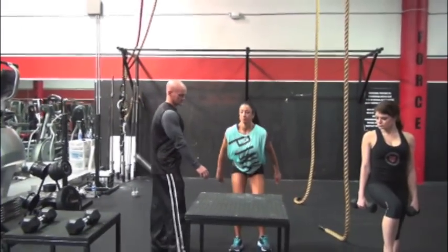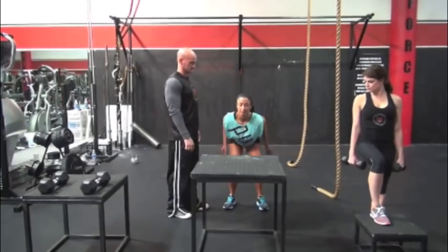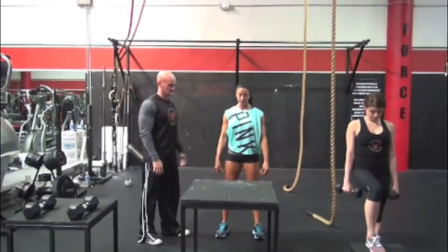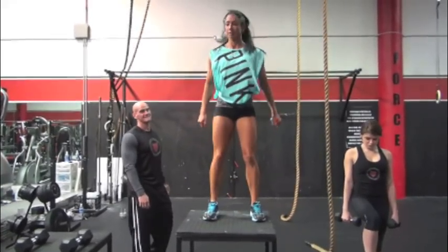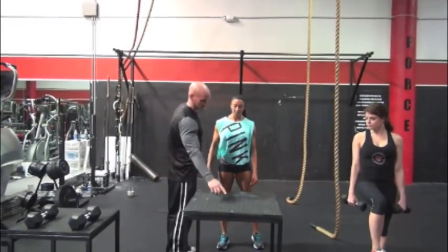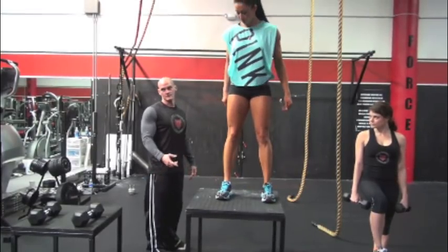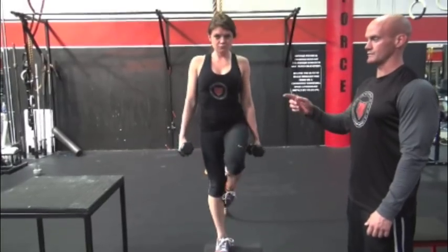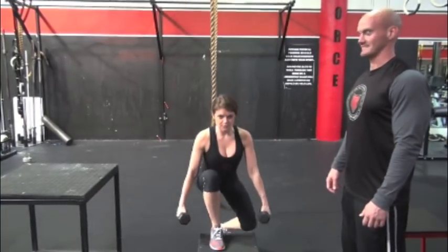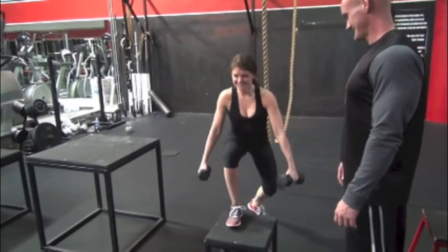Now we have Jayla doing basically box jumps — she's actually really good at these. You can see me coaching her: she was double-jumping, so I'm getting her focused on one jump at a time. But I'm also giving her a new, farther spot to jump to each time, giving her a visual perspective of where she's aiming. Notice how much farther she jumped the second time. This is how important the mind plays a role. It's like running a 40-yard dash — if you set your goal at the 40, you'll slow down there. Run through it. When doing jumps, set your visual goal farther than what you're trying to achieve.